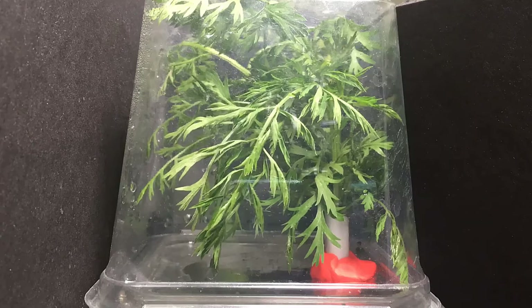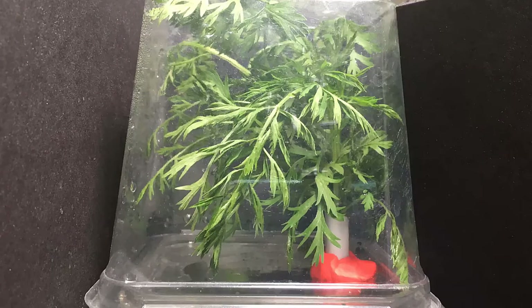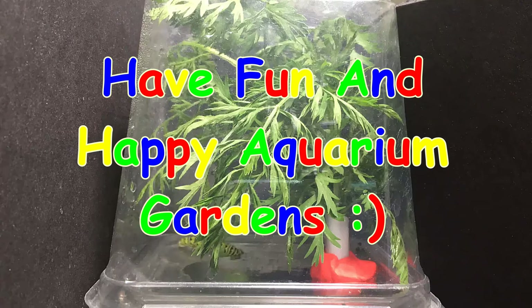I will share more about Grita in the following weeks. Have fun and happy aquarium gardens! Thanks, guys.